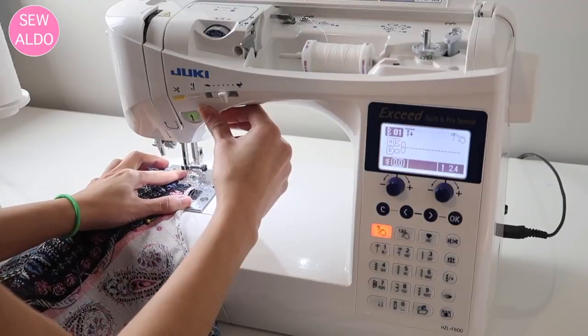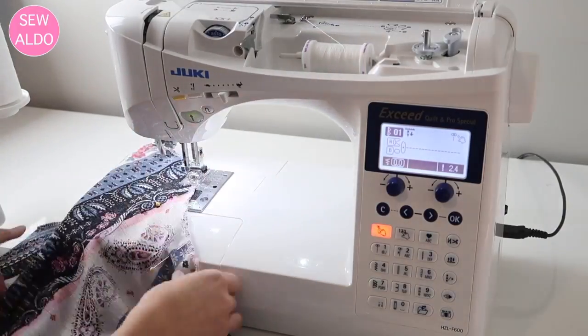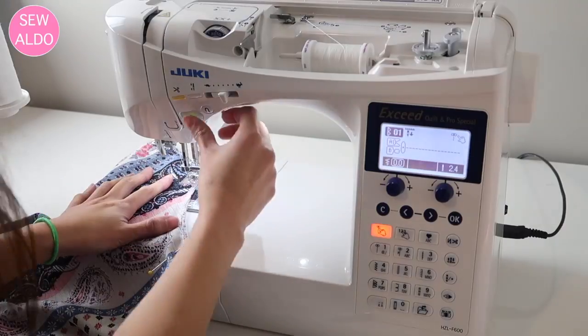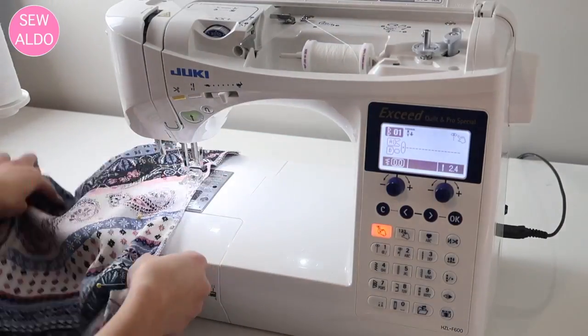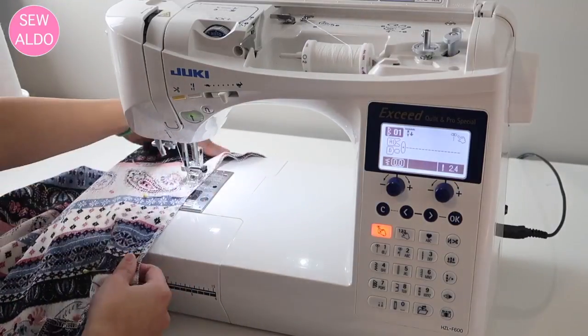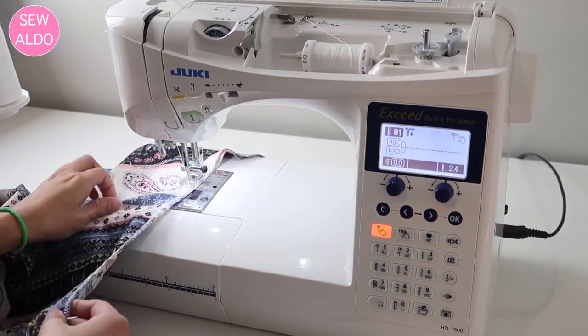Now I sew the side seam closed. There is a curve right here, so you just want to carefully guide your fabric through. You will repeat the exact same process on the other side.